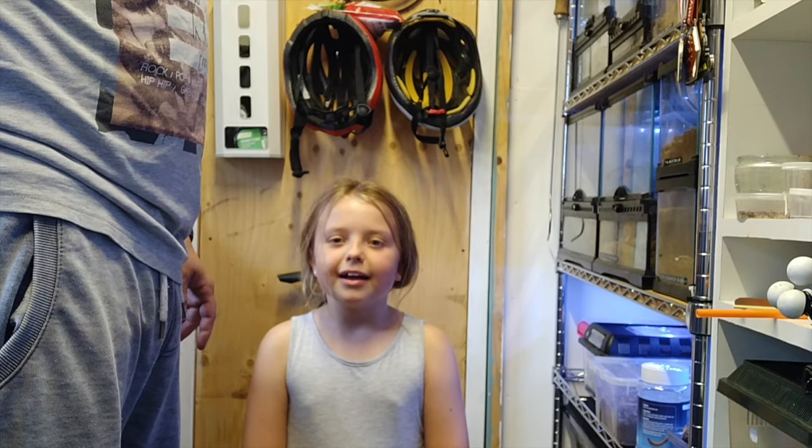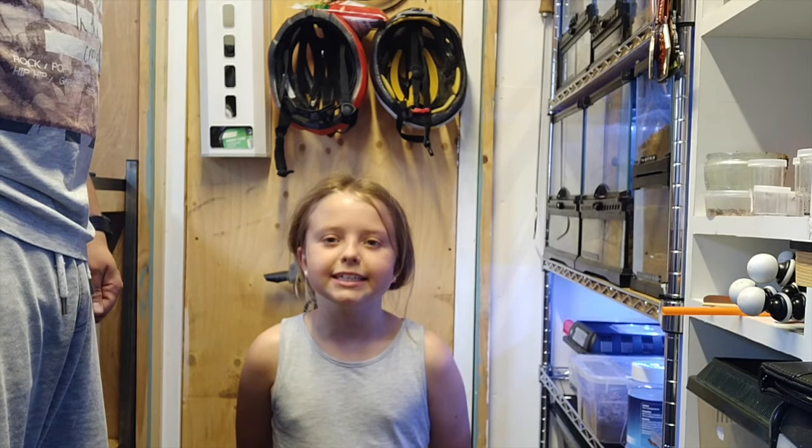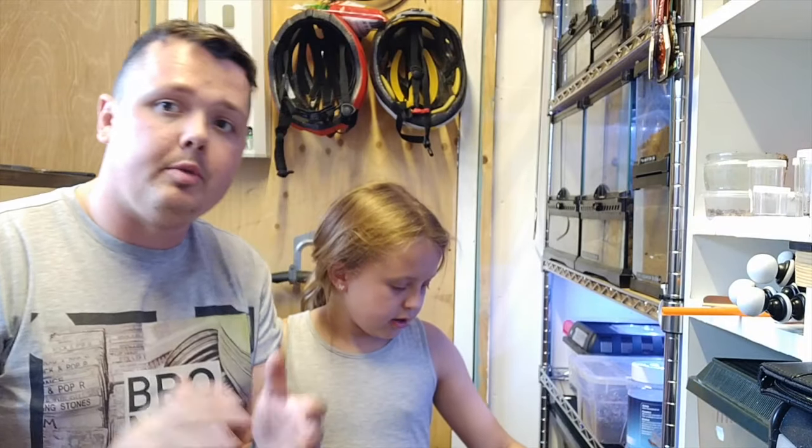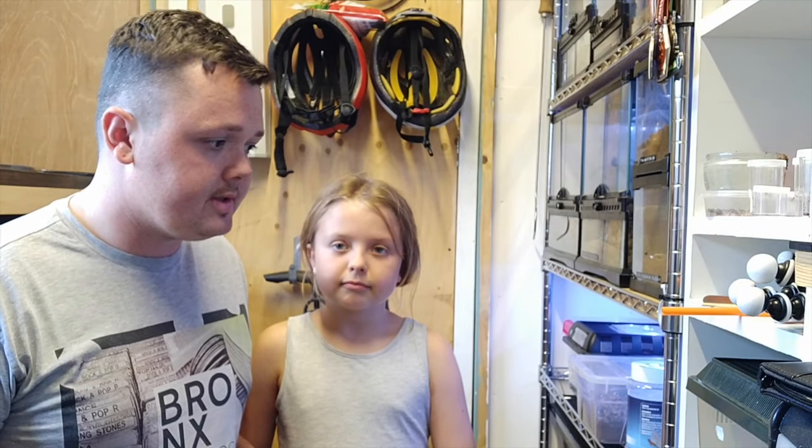Hello everybody, welcome to Cycles and Spiders. Ben here, and today we've got Esme helping us out. Like I said in the last video, all we're doing today is mixing it up a bit.